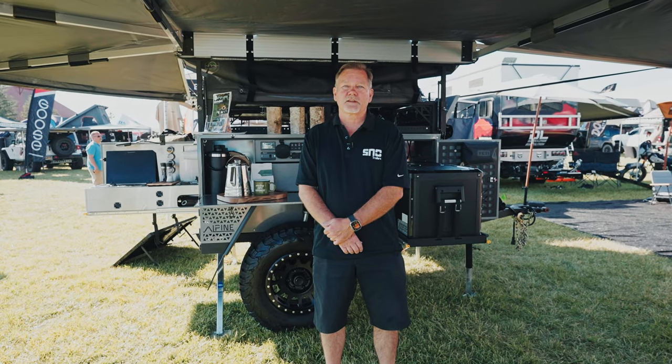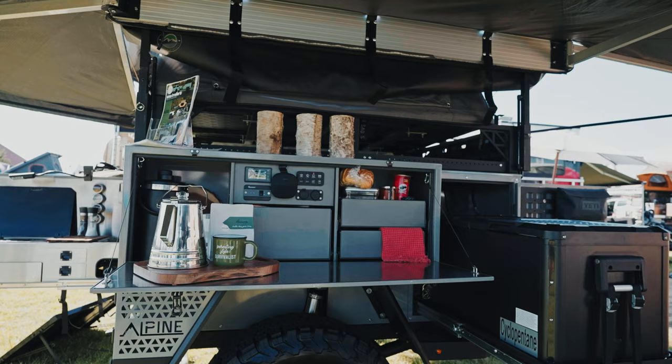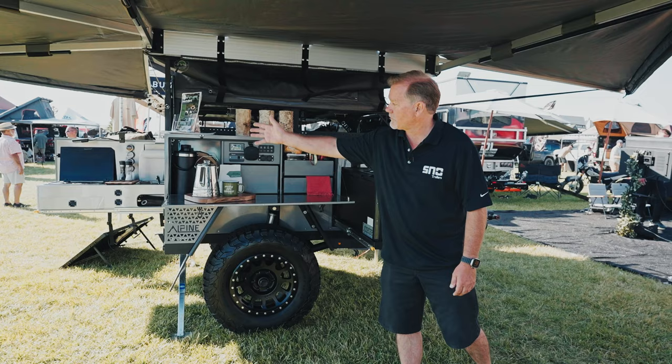Kevin Cooper, Snow Trailers, and we're at Overland Pacific Northwest. On our Alpine model, which is our Jeep truck model, we came up with an open kitchen concept where you have no obstructions from the kitchen cooking to your coffee bar prepping.